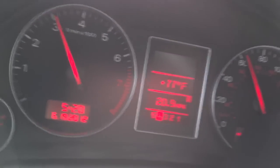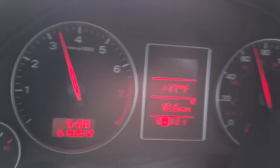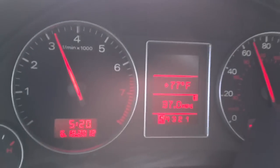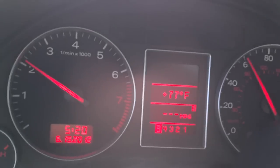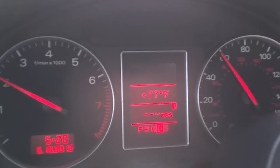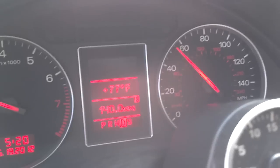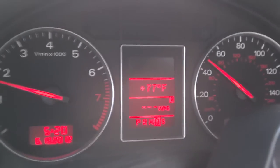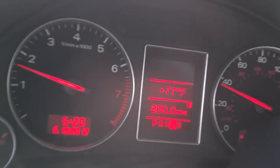I'm about to get on the highway here. Going back into Standard Mode — we're coasting for a little while and we'll merge on the highway. That gets the point across: drives fine, runs fine.